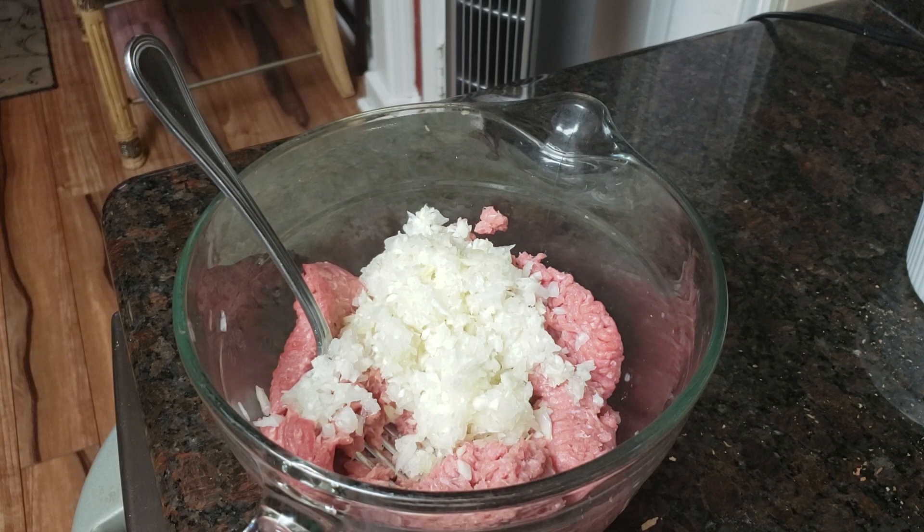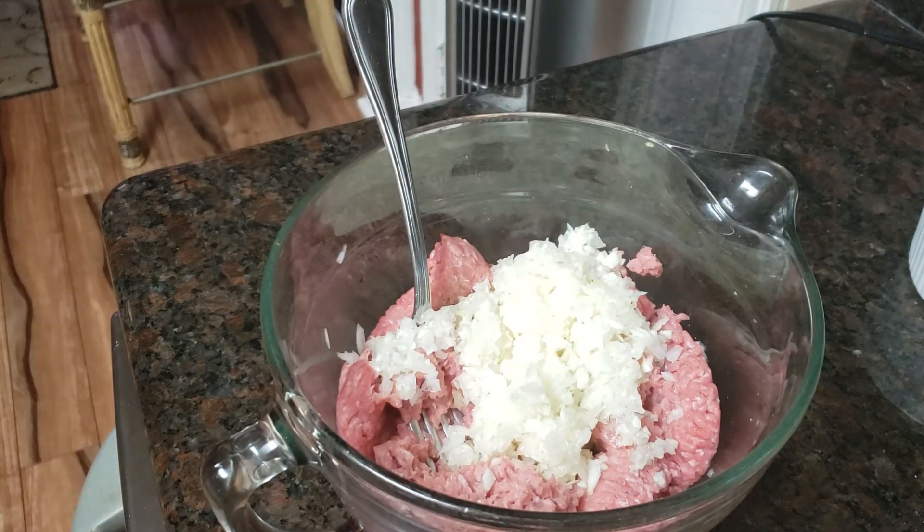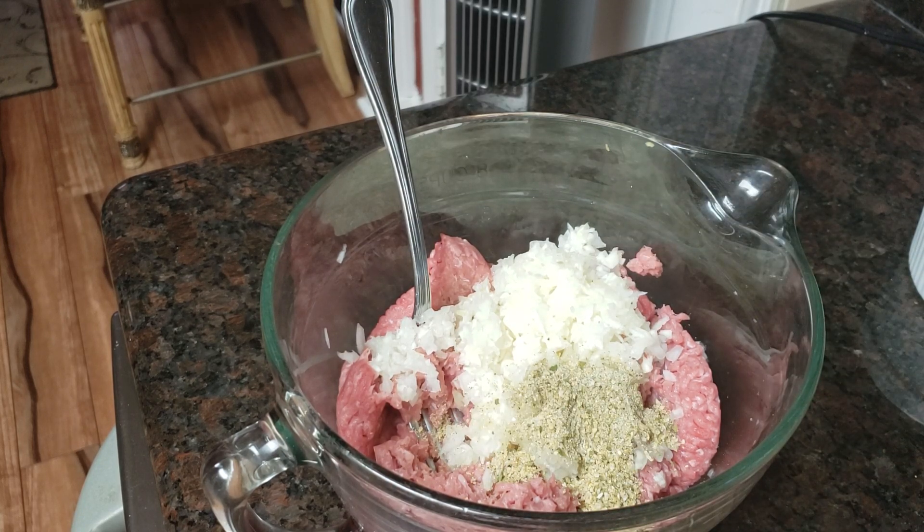Meanwhile, I'm just going to set this bread aside for now and I'll chop it up in a few minutes. I'm going to tell y'all the rest of the ingredients I'll be putting into these burgers. I am going to place one tablespoon of complete seasoning, and then one tablespoon plus one teaspoon of Italian seasoning, because we want that Italian flavor to come right on through — after all, these are pizza burgers.